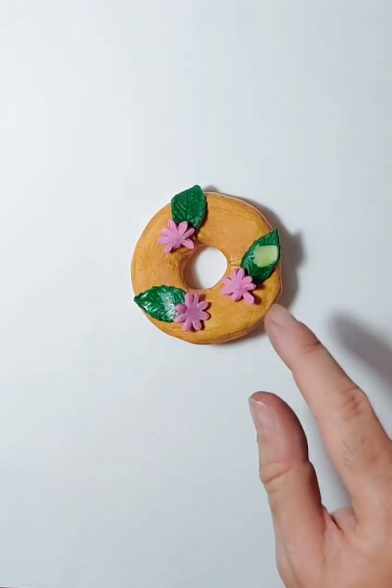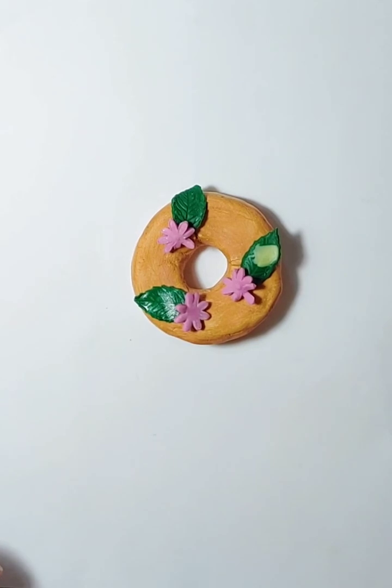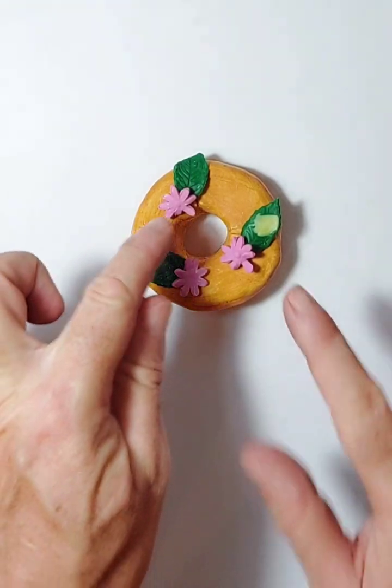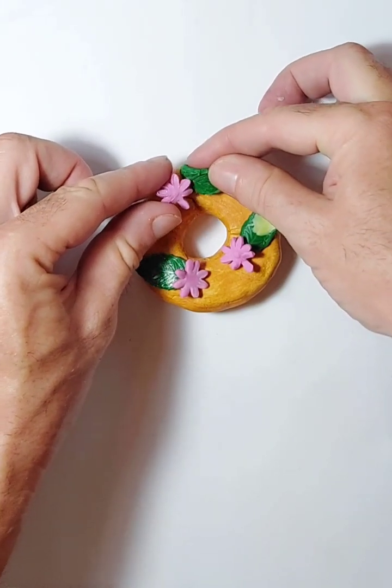So we're going to make fake flowers with a fake leaf, and we're going to put cream on this as well. I just wanted to show you roughly what I was thinking. The cream is going to go under all of this, and then we're going to pop those on at a jaunty angle to make it look nice and beautiful.